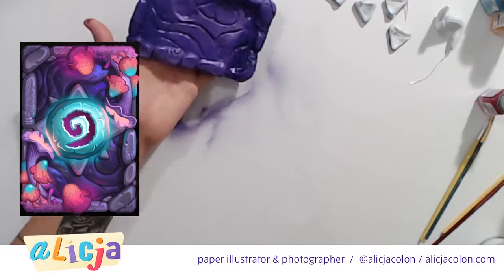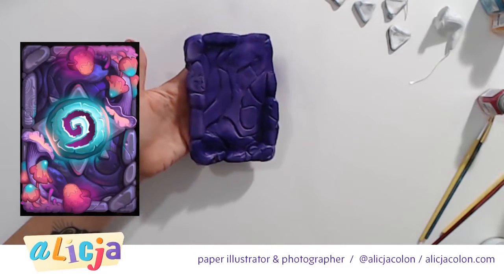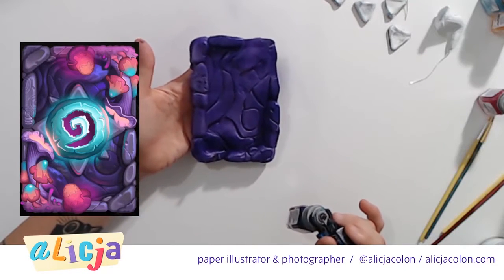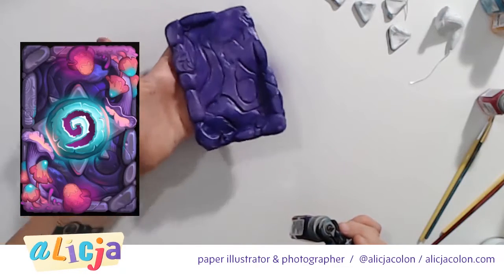Our purple base is done. I think that did really well, but I think once we start adding some of the other colors on top to kind of lighten it, or blue along the edges, it's really going to create a beautiful kind of globe effect.